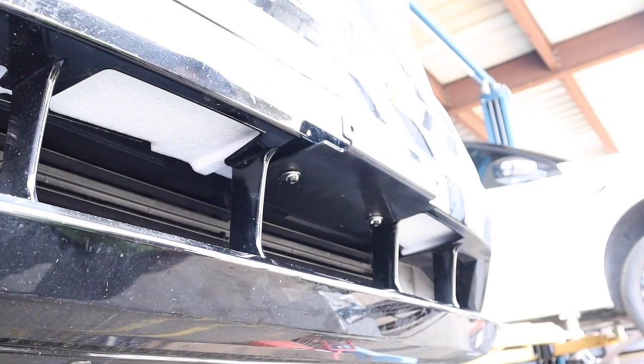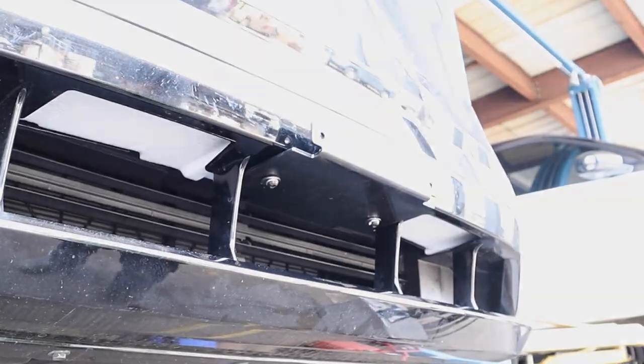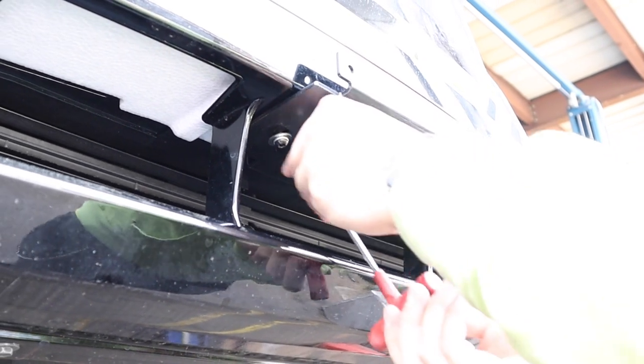Please refer to the instructions on the proper amount of hardware to be using for each step. Make sure to not over-tighten to avoid damaging your grille.